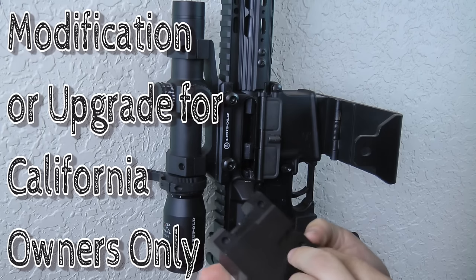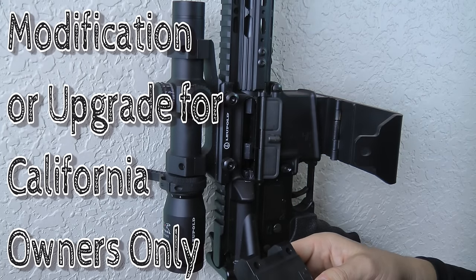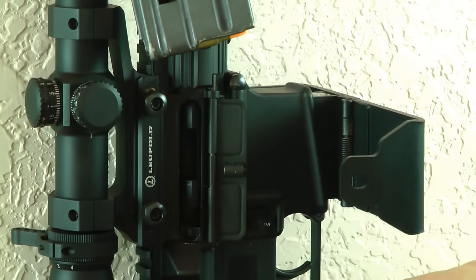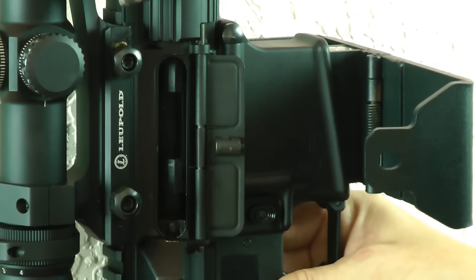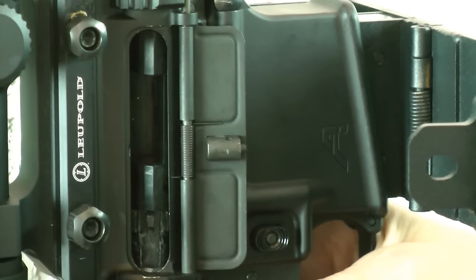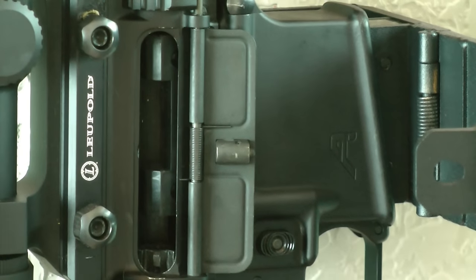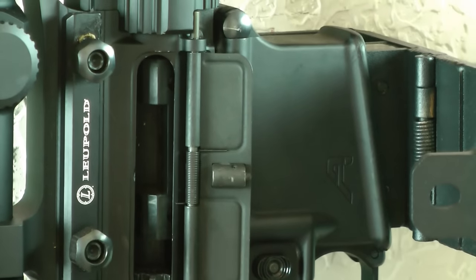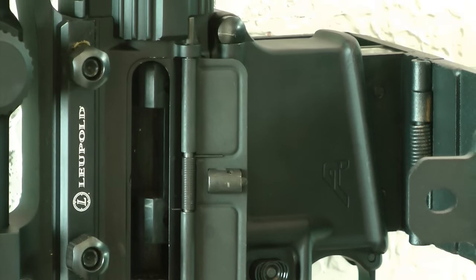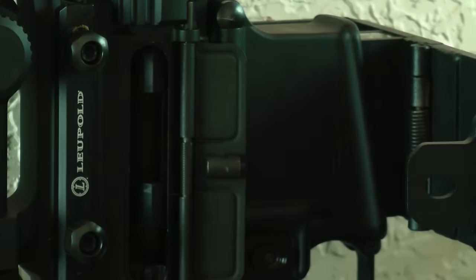We will have some kind of update in the future for California folks that specifically have the bullet button upgrade on their rifles. For most people that won't apply. The block on the bottom is protecting it from the bolt going forward — it just goes into a piece of plastic and doesn't do anything to your bolt. You also have a piece of ABS plastic blocking your chamber so nobody can put junk inside, and it reduces the ability for dirt and dust to enter your chamber as well.